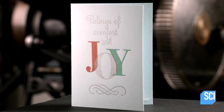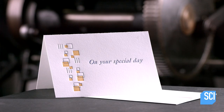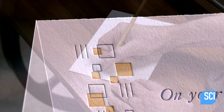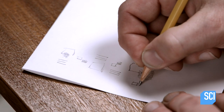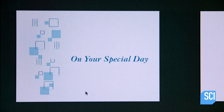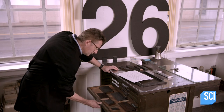Letterpress printing is a centuries-old method that's making a comeback. The printing press makes an impression in the paper with raised type as it applies the ink. The printer first sketches out some design ideas, then detours into digital technology, finalizing the colors and composition and choosing the font in traditional metal type.